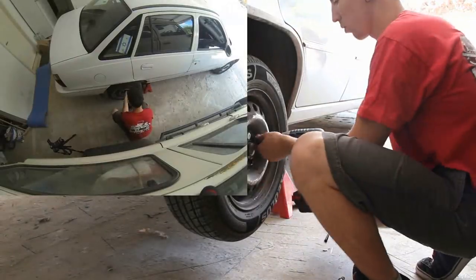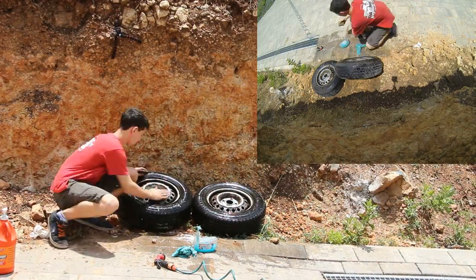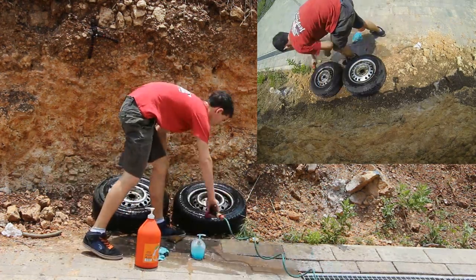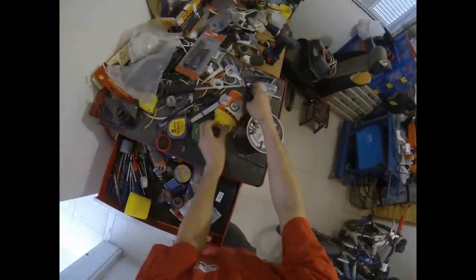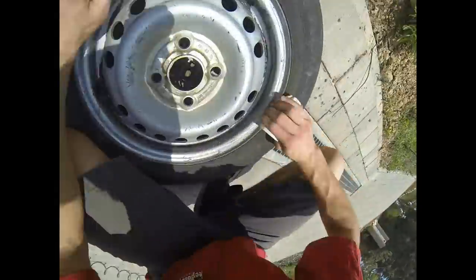Remove the wheels — don't forget to carefully loosen the screws with a power handle before you lift the car. Clean the wheels. I started with water and special soap, but later I found it was much better with turpentine and sandpaper. Use air pressure to make sure there is no more dirt on the wheels.